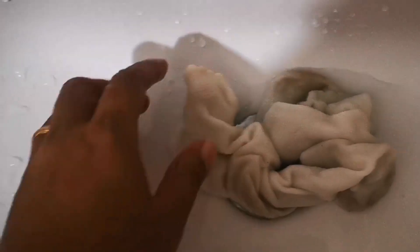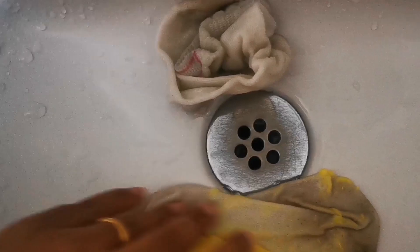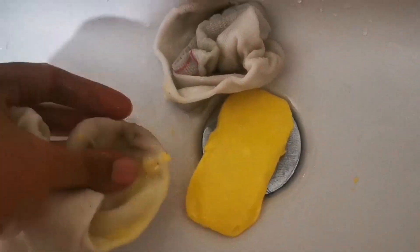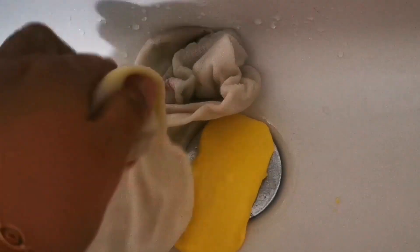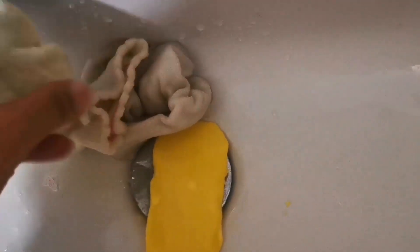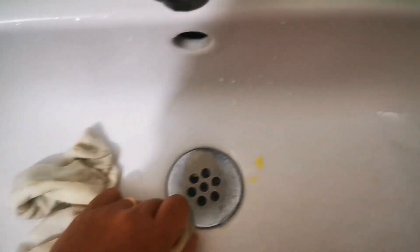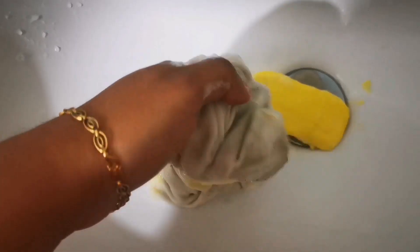Once the socks are nicely soaked with water, you will need to rub a cloth washing soap on them. Ensure the soap you use will not leave a color stain on the socks — usually when you use surf or those blue color cloth bars for scrubbing, they leave a very bad blue color stain on socks.